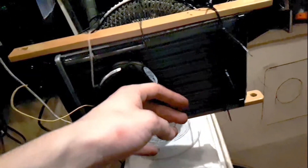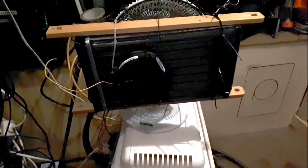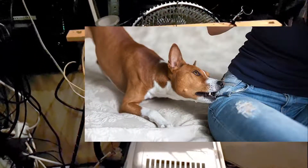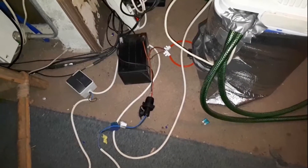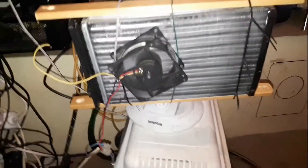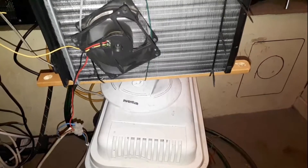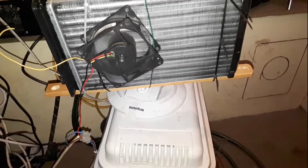Feels nice and cold, because there's ice cold water coming over there. But the phone cam sucks. I don't know how to put the light on. So running on battery because I don't have a powerful supply — it's awful. Nice and chilly. It's a really small room; I think it's already a little bit cooler.